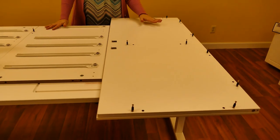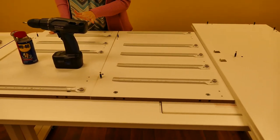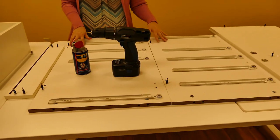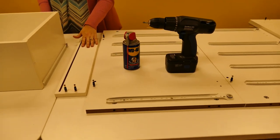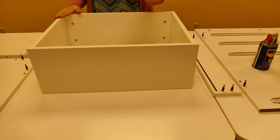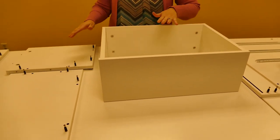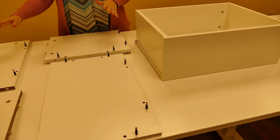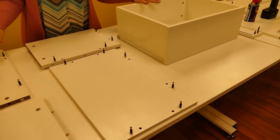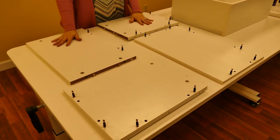Moving on, we are going to begin with panel A which has 10 cam bolts, panels X and Z which both have 2, panel L which has 4, and then with our drawer assembly starting with panel K through panel K7. As you can see with a fully assembled one, you'll be inserting multiple cam bolts into the panels for the drawers as well.